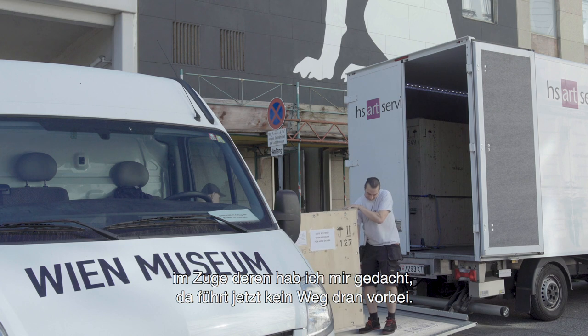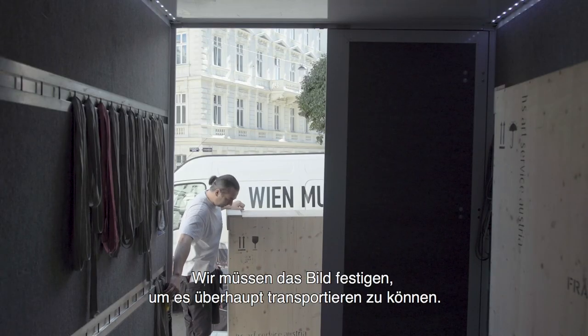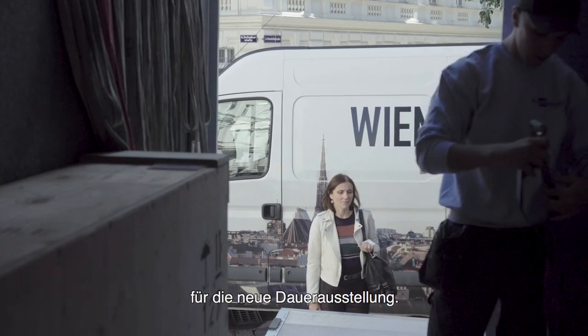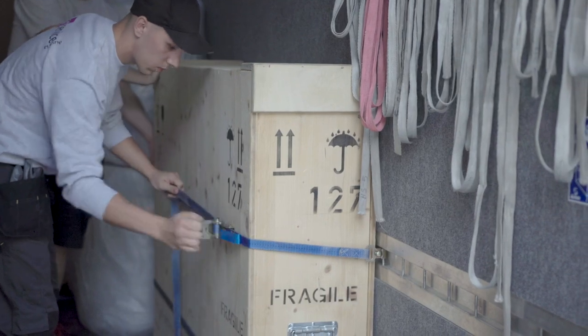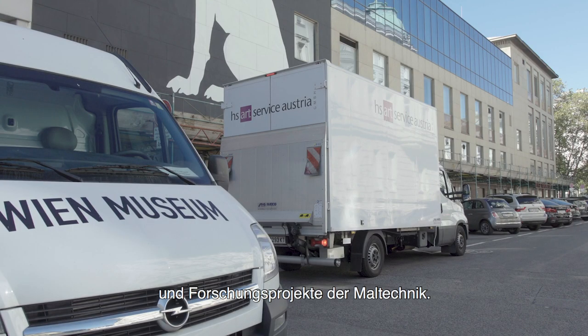Und dann war jetzt halt die Aussiedlung vom Wien-Museum für das neue Museum. Im Zuge dessen habe ich mir gedacht: jetzt führt da kein Weg mehr vorbei und wir müssen das Bild festigen, um es überhaupt transportieren zu können. Und das ist natürlich sehr interessant, die Schiele-Maltechnik dann auch für die neue Dauerausstellung. Vielleicht kann man das dann auch präsentieren. So kam es zu dem Restaurier- und Forschungsprojekt der Maltechnik.